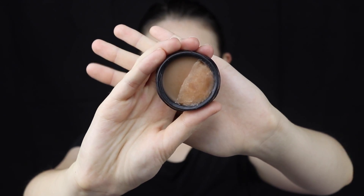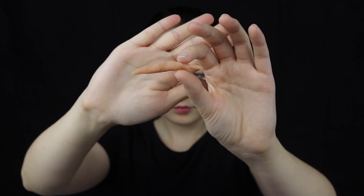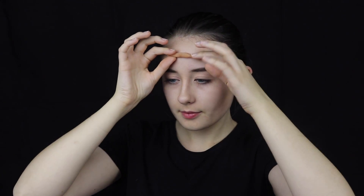Hi everyone, my name is Nikki. Welcome to my channel and Halloween week. For this tutorial we're making a sliced stapled forehead wound and we're going to be using scar wax.